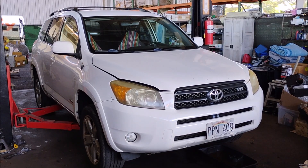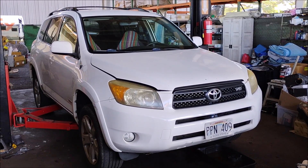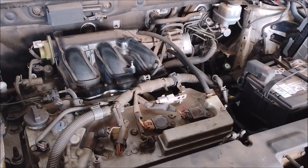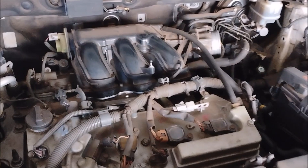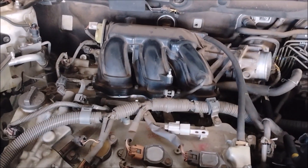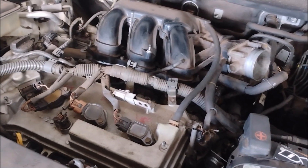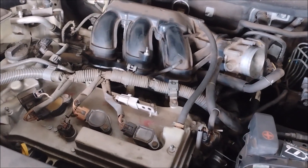This is a 2007 Toyota RAV4. It has the 3.5 liter V6 engine, the 2GR-FE. This same engine, the 2GR-FE V6 3.5 liter, is found in a wide range of vehicles from Toyota, Lexus, and even Lotus.